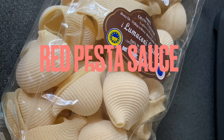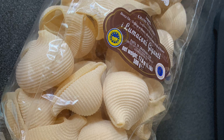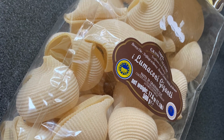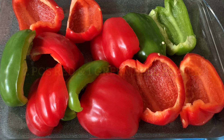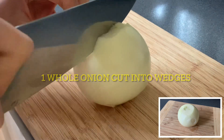Good morning, good day everyone. It's nice weather here on my end so I'm going to make another pasta sauce. I hope you enjoyed watching my video again today. This is just an easy recipe, guys.